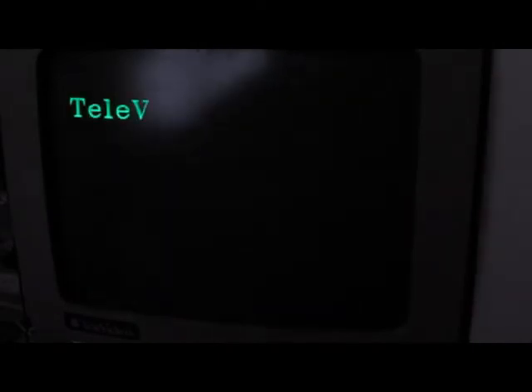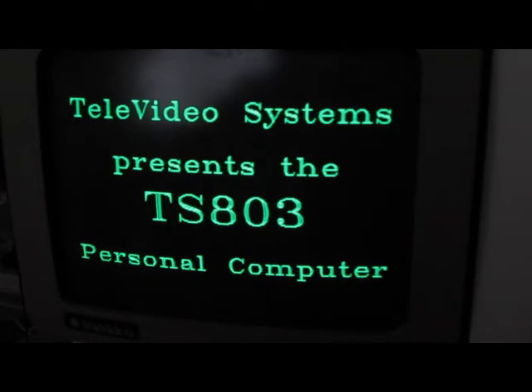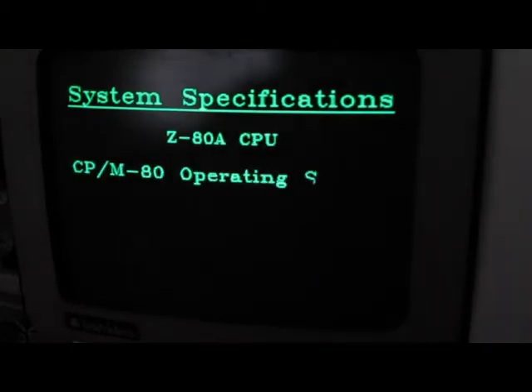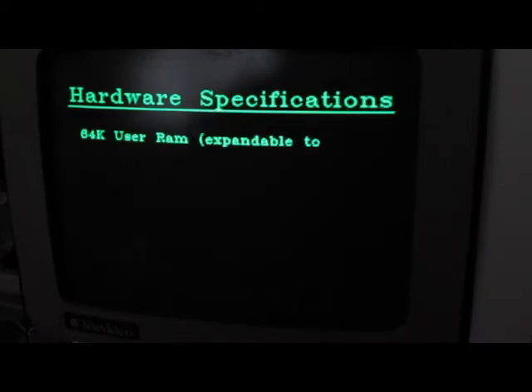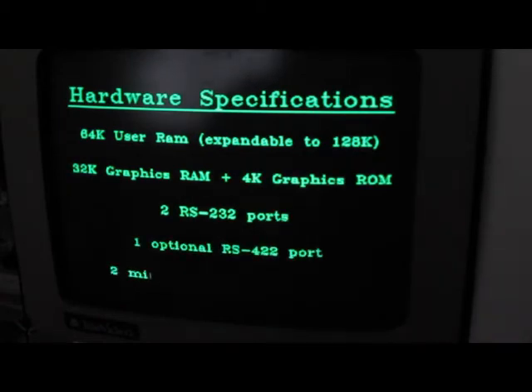These machines weren't noted for their speed. This particular PC was offered with an 8088, and you can also get a hard drive for it. This particular system has that 422 port in it, the dual floppies, and obviously RS-232 is in there.